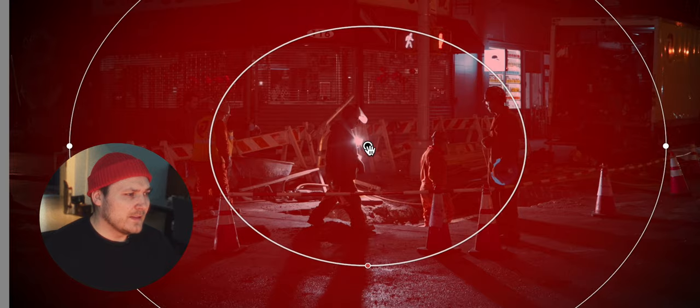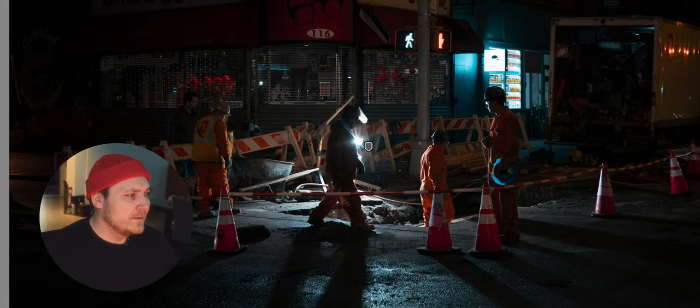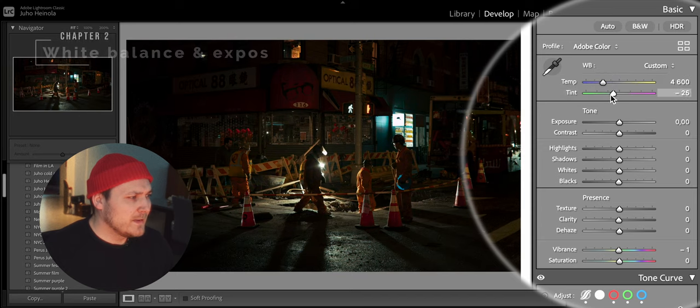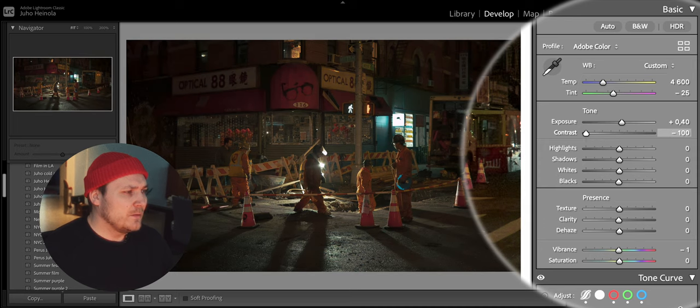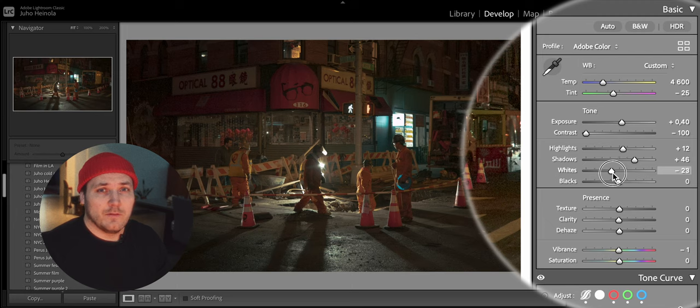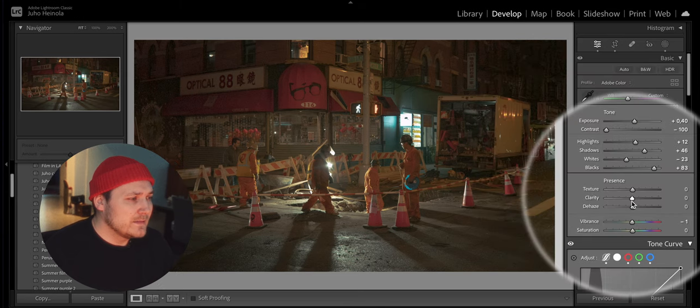I always try to emphasize the light source, so I think I will add a basic round mask at the center. I usually mess with the white balance a little bit — I try to make it a little bit warmer. Then some exposure. I almost always lower the contrast, which makes the photo pretty flat at this point, but I'm going to adjust the shadows later. At this point I'm trying to make the photo as flat and warm as possible.